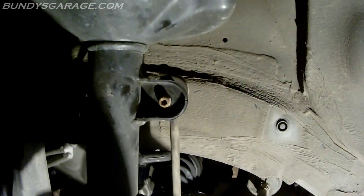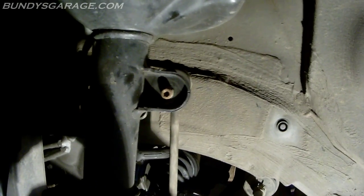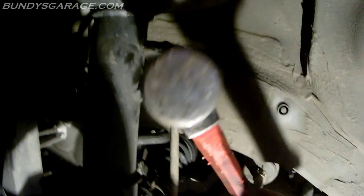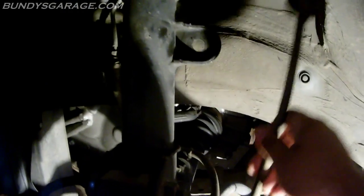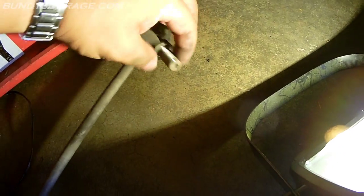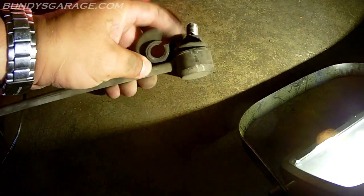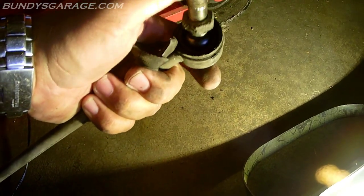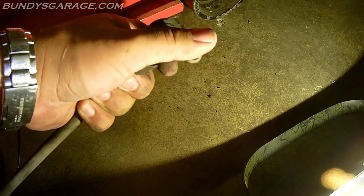What I'm doing — I'm just taking right here on the top. If you want to protect those threads you can put the nut back on, but I'm just going to pound it out. There we go — it's out. It's all worn out and busted, not really doing its job. It's seen better days. So it's just a ball joint in there.